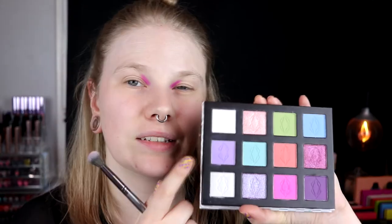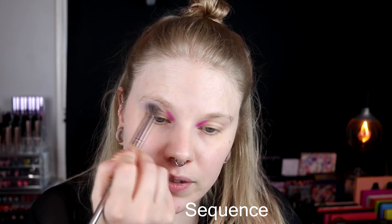When I swatch this, it looks really neon-y, and it looks good on the eyes as well. I always feel it's so strange to start like this because it just looks strange. Then I want to go in with this dark purple and a lighter purple in my crease. I'll start with the light one, take it with a fluffier brush, and smudge it all over my crease. One thing I notice — these shadows have a lot more kick-up than my other shades.